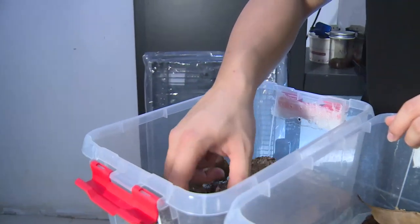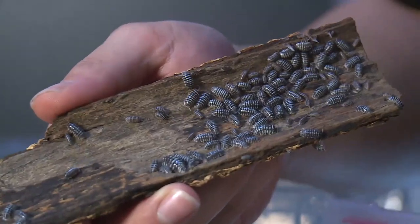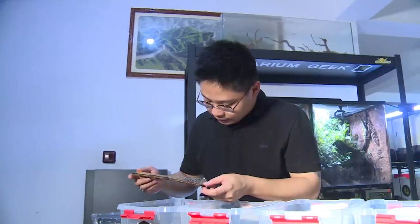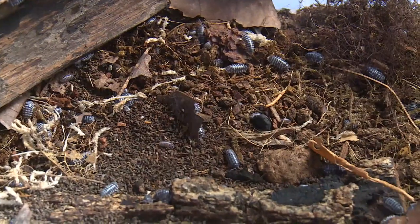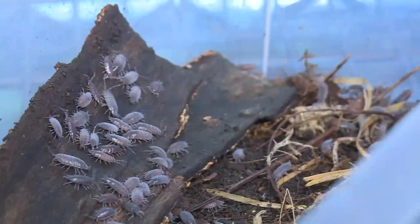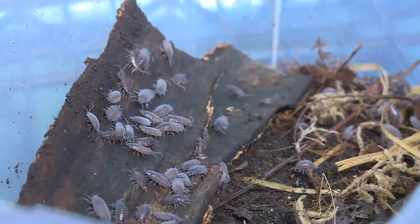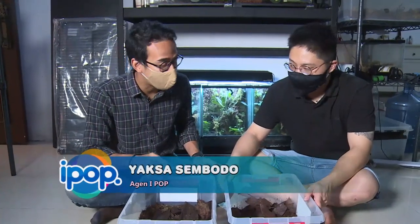Isopoda biasa hidup di batang kayu, daun dan tanah. Jadi kalo jadiin mereka kesayangan keluarga, harus siapin juga lingkungan hidup serupa. Yang namanya isopoda ini banyak macamnya Bun Pananda. Mirip-mirip tapi beda. Ini kita kenalin yang paling murah dulu. Satu ekornya 5 ribu rupiah.